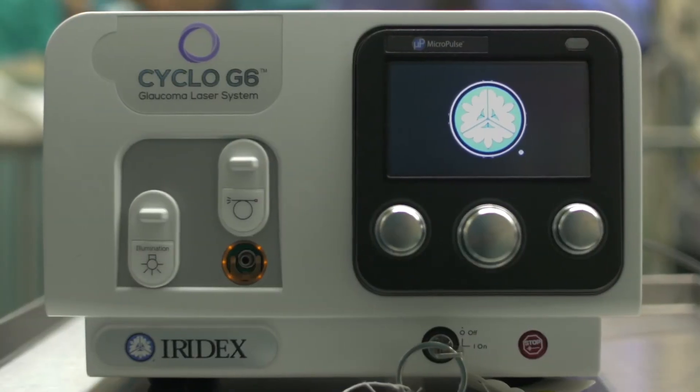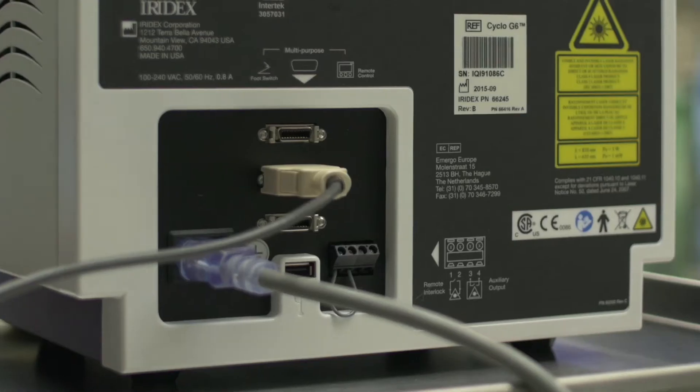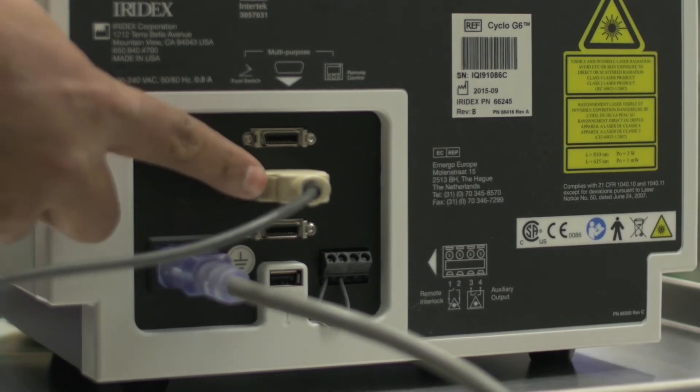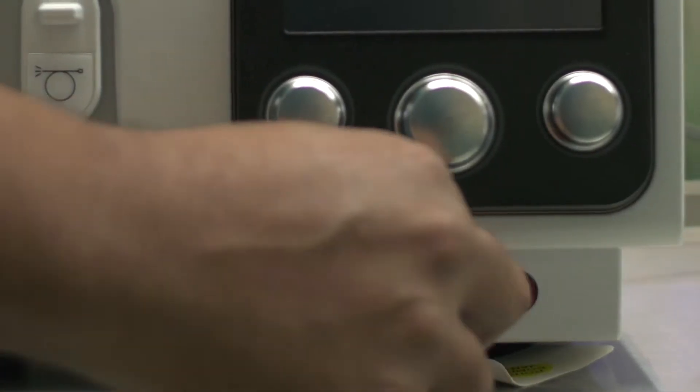The Cyclo G6 laser system is very simple, and that's one of the things I like about it. You only have to connect two cables to it — one for the foot pedal and the other for the power system. You turn the key and the machine turns on.